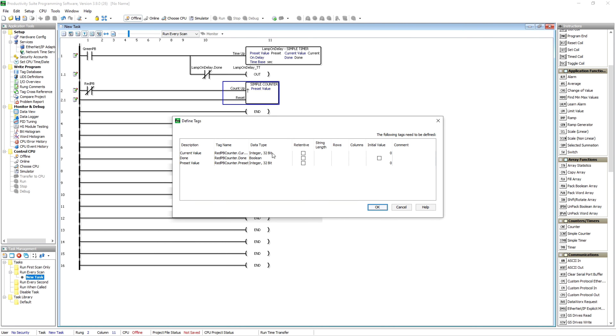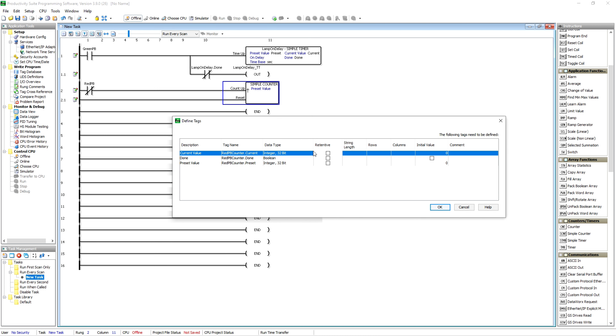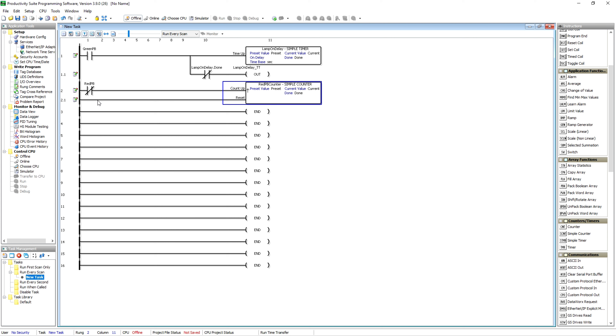You'll notice it automatically defaults to a 32-bit integer. You can change that by clicking it. You can add comments, rows and columns for arrays — there's so much you can do. You can make them retentive or not. Once we go into the tag database, you'll see where you can make these forcible. Unlike Allen-Bradley, not everything is forcible here — you have to go into the tag database and specifically make that forcible.